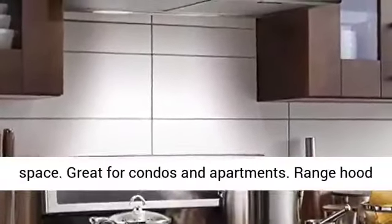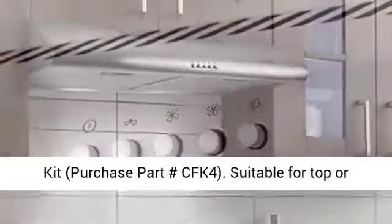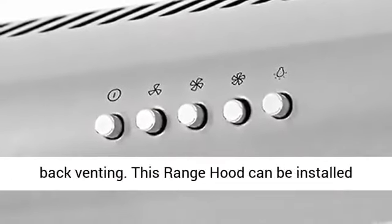The range hood can be used ductless with an optional carbon filter kit — purchase part number CFK4. Suitable for top or back venting. This range hood can be installed under a cabinet or against a wall.